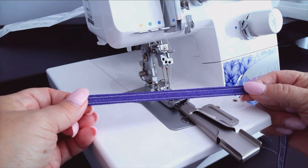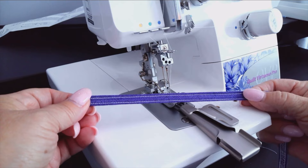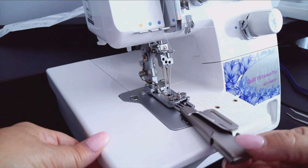The belt loop binder works on the Juki coverstitch machines. This binder will help you achieve professional-looking belt loops that you can use in your projects. Let's look at how to attach this to your machine.